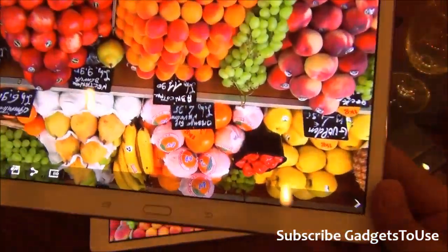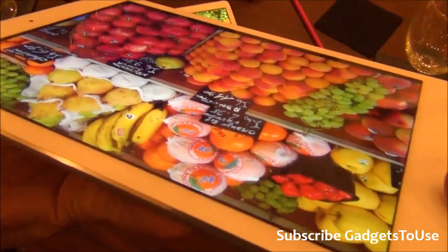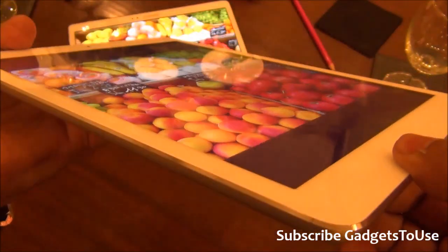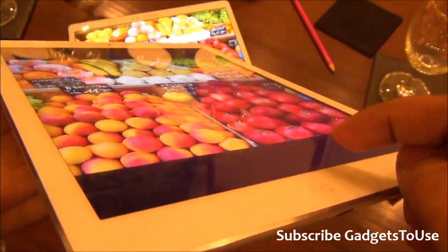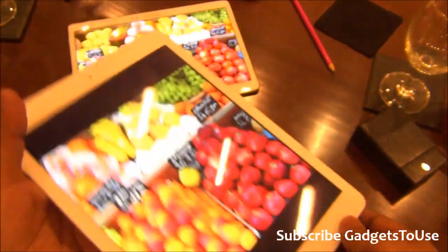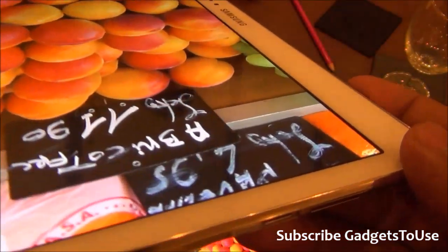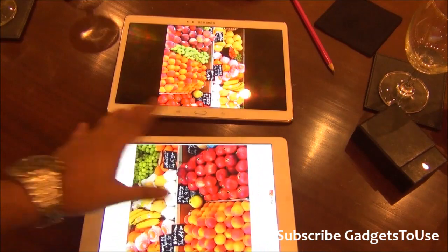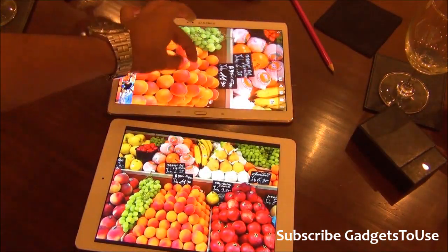Talking about the iPad Air, things look good here as well in terms of viewing angles. However, if you take a closer look, you will see a slight gap between the display glass and the digitizer — you can see that gap here. You cannot see that gap on the Samsung Galaxy Tab S, which makes its display slightly better in terms of viewing angles. In terms of color production, both displays are good, however the resolution is slightly higher on the Tab S.